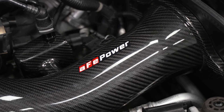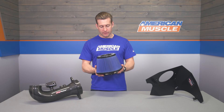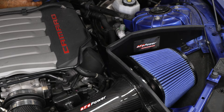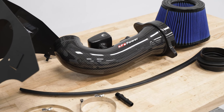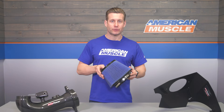You're getting the Pro 5R oiled filter shown here in blue with the Track Series. This filter has been designed to really maximize the space in that heat shield, as it's designed to accommodate one of the largest filters possible for allowing maximum airflow — again, nearly 40% over your factory airbox.